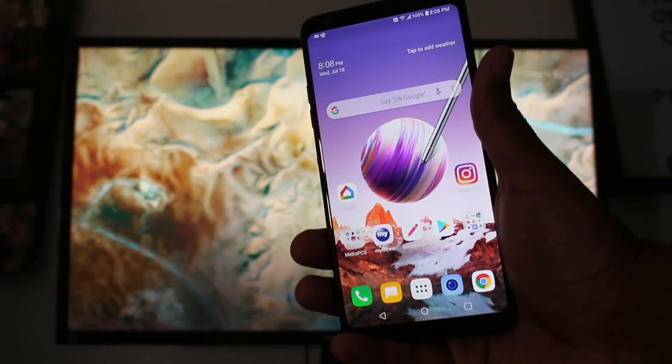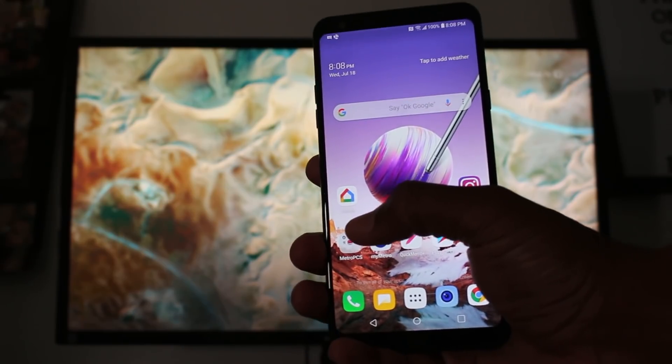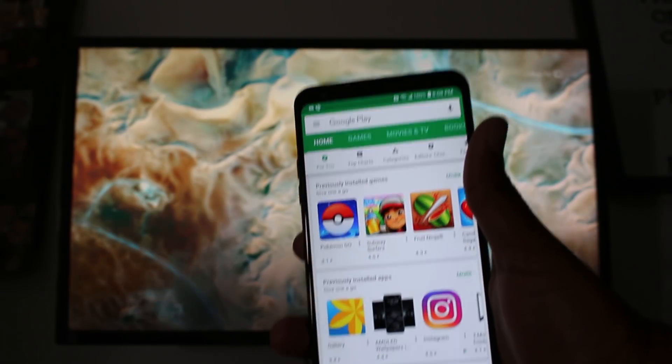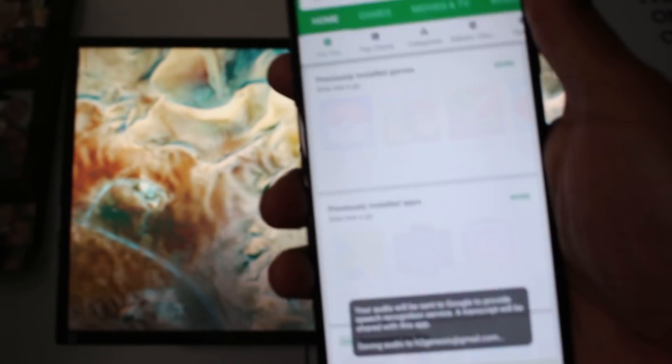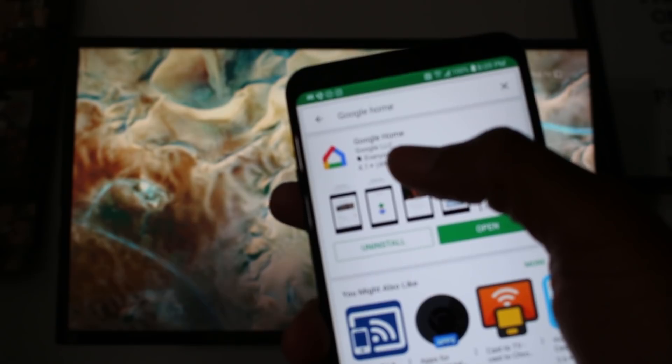Let's jump into how to mirror this screen. The first thing is you're going to need to download this app — it's called Google Home. Just go to the Play Store and do a quick search for Google Home, and download the first app that comes up.